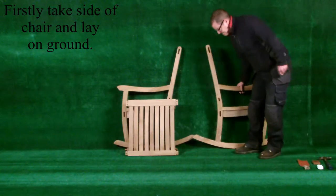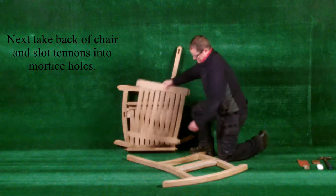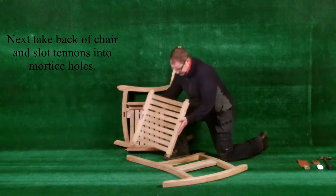Firstly, take the side of the chair and lay it on the ground. Next, take the back of the chair and slot the tenons into the mortise holes.